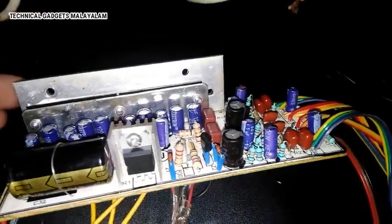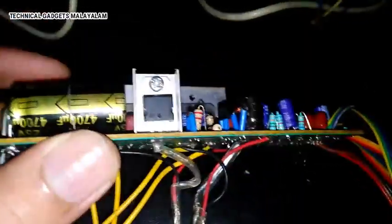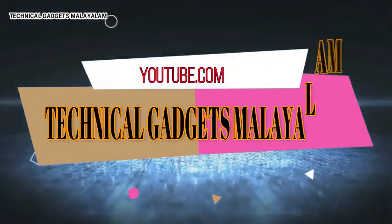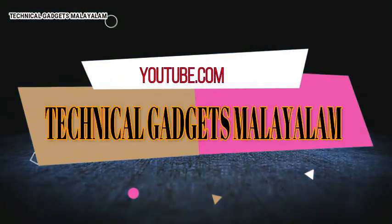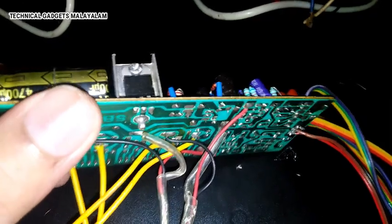Hi friends, I'm going to take a look at technical guidance. I'm going to take an Amplifier board and take a look at this Amplifier.